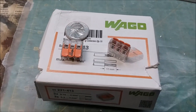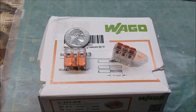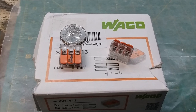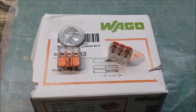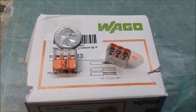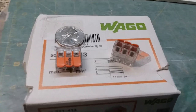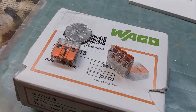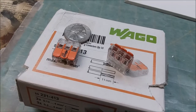I saw these Wago connectors on one of Larry Puckett's videos and I think they're awesome. I got these on Amazon — the unit price was about 39 cents each, so they're a little expensive for what they do. But if you don't like soldering underneath your board while lying on your back getting solder dripped on your face, these are great. No soldering necessary — just clip your wires, strip some wiring and you're done. If you have more money than time, this is the way to go. I think they're worth the money.